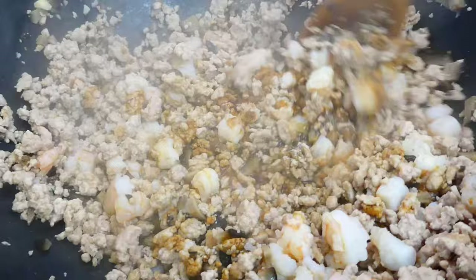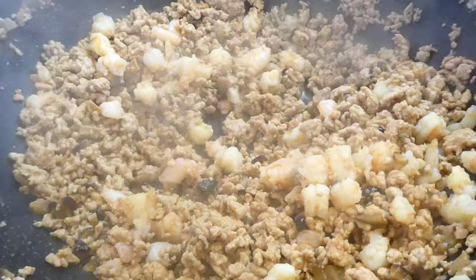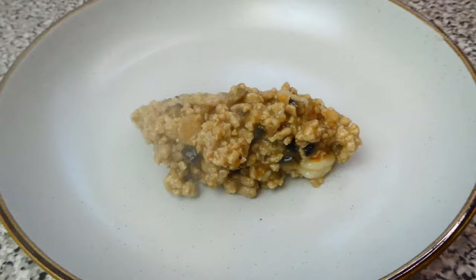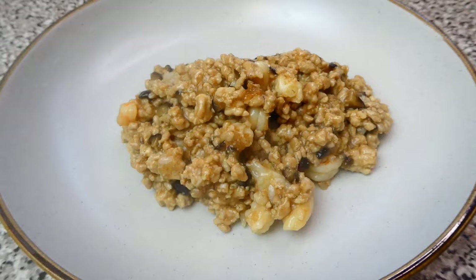Once everything is cooked well, thicken the filling by adding diluted potato starch. Continue to stir it. When the filling reaches the right texture, remove it from the wok onto a plate to let it cool down. The filling has to be at this consistency so it's easier to wrap them up.